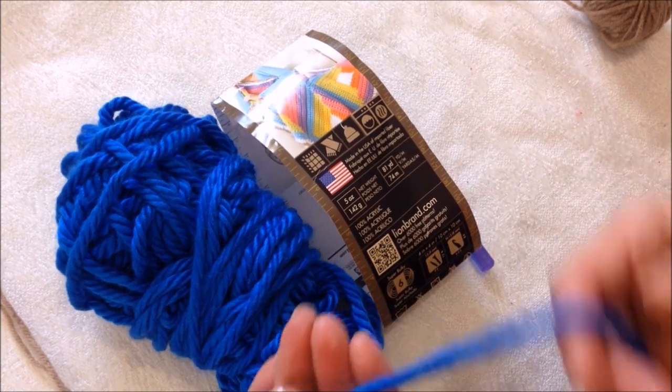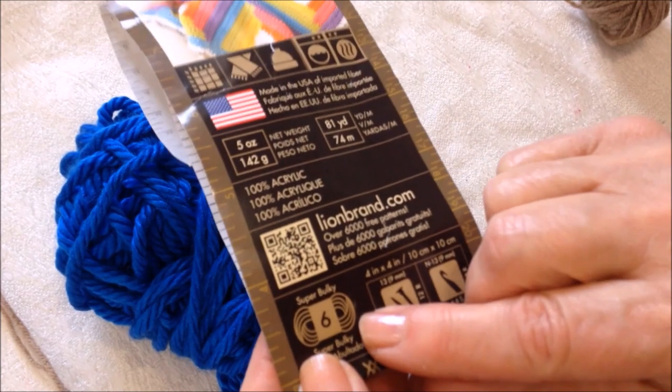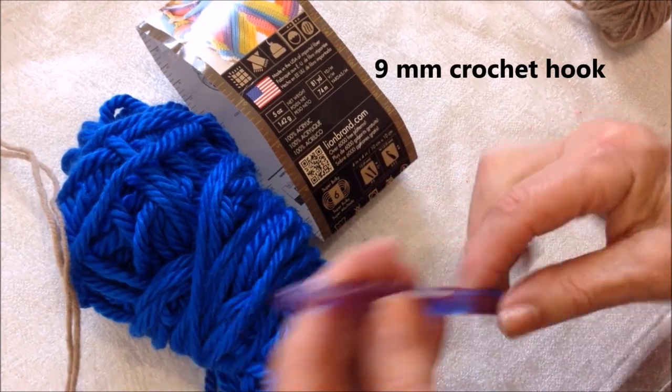To make this clutch purse, you can work with a super bulky yarn. This is super bulky, or you could work with two strands of worsted weight yarn, or even three, and a nine millimeter crochet hook.